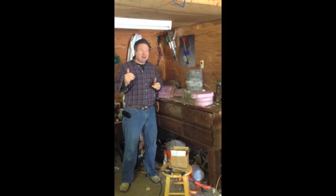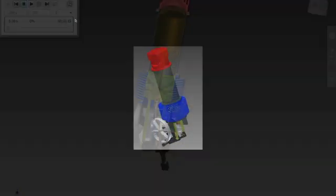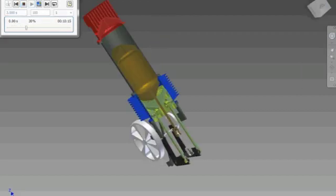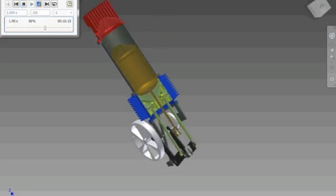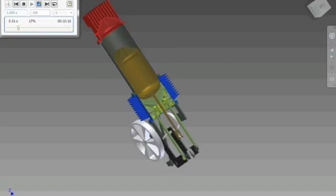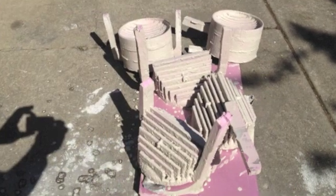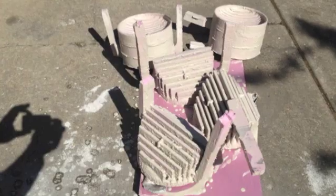The project started off with a CAD model of the engine. We ran through kinematics and stress analysis, and from that we cut out foam patterns of each of the parts. Those foam patterns we then coated with a slurry mixture for direct casting in loose sand.